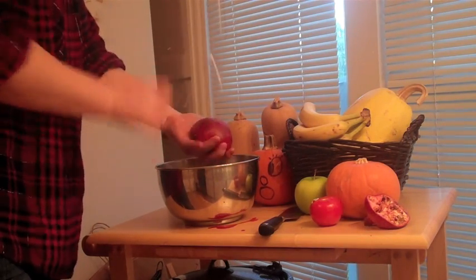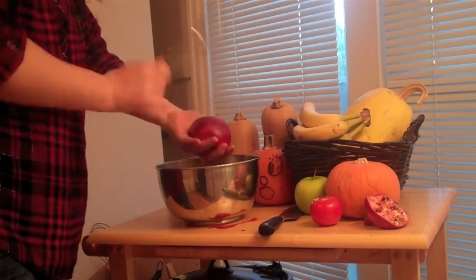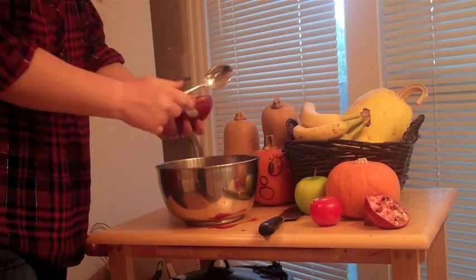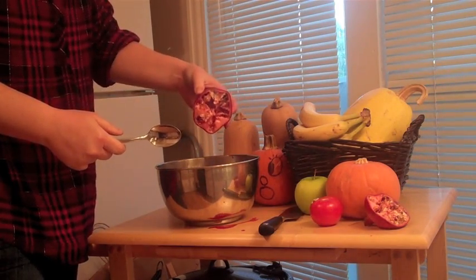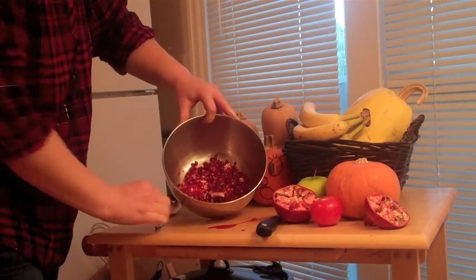This is a pretty quick process. You won't have to wait long. See? No more seeds. See? Wasn't that easy? I told you so. Now go out and get yourself some pomegranates. They are so, so good for you.